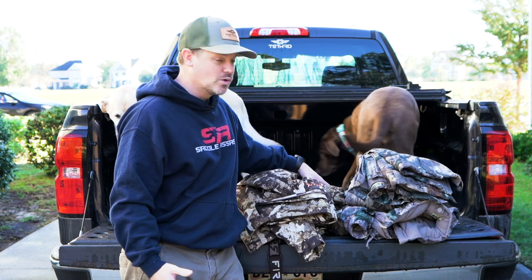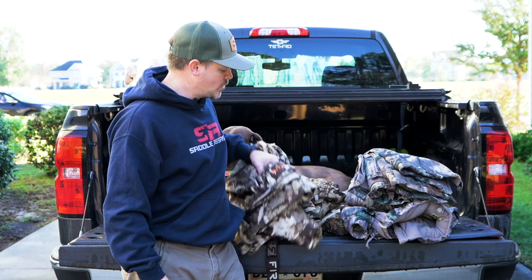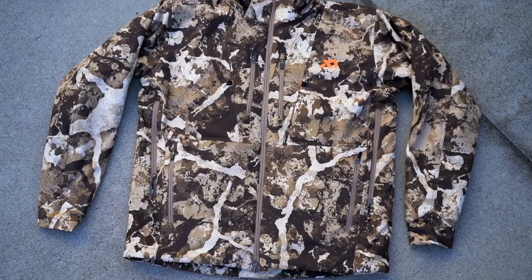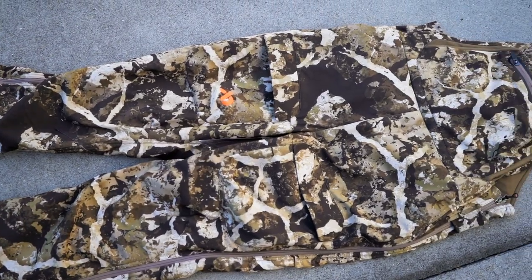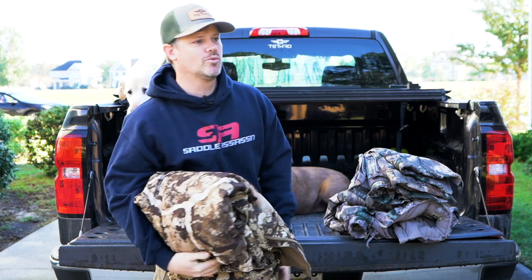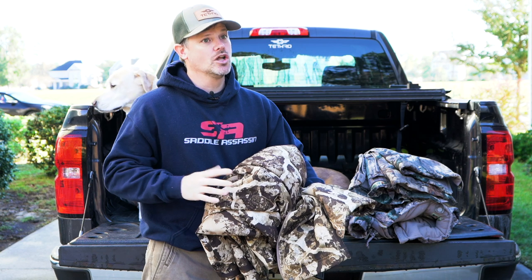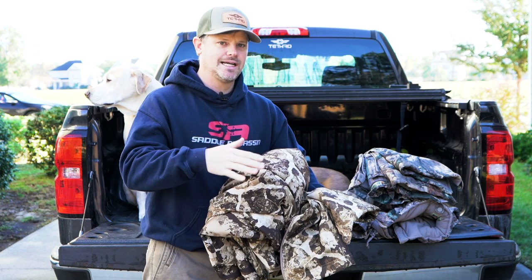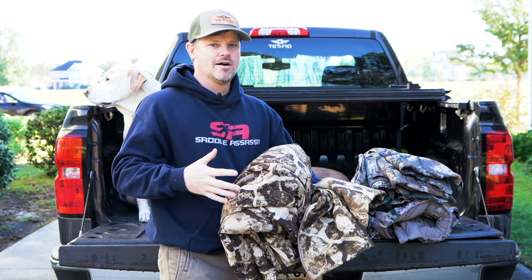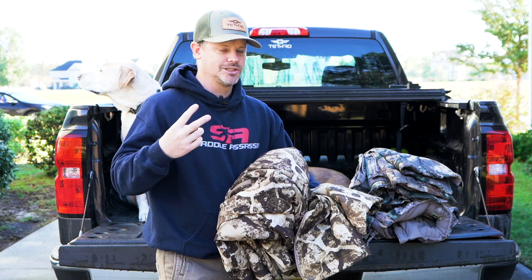I'd never hunted with First Light stuff before, but all my buddies love it so I figured I'd give it a shot. I used the Solitude set — the jacket and the bibs — both great pieces of kit. I wore them on two hunts: one was a morning hunt in the 20s, with a low of about 19 and warming up to around 25. The second hunt was an afternoon hunt in the 40s — two very different temperature ranges.